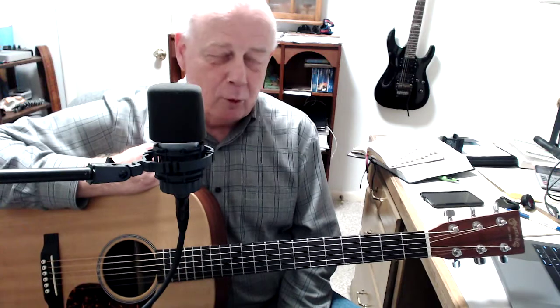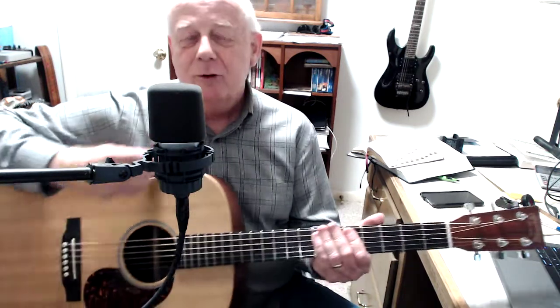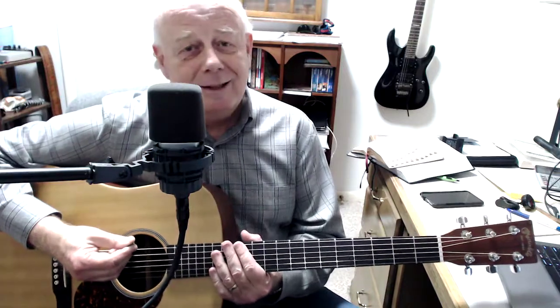I'm going to give you a strumming pattern. We touched on it this last class, but I'm going to go into a little bit more detail here, and then we'll play it through together. The strum is a good old cowboy song, country song strum, and it's just a down, down, up, down, down, up, down, down, up.